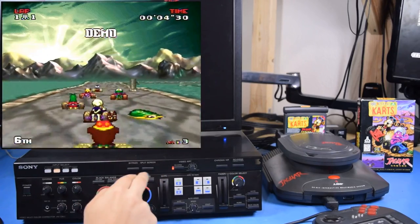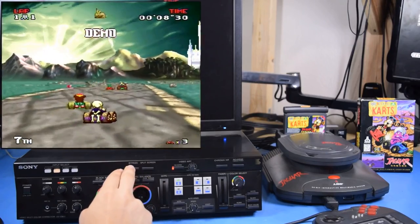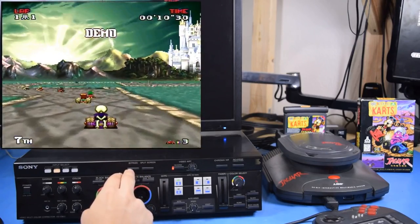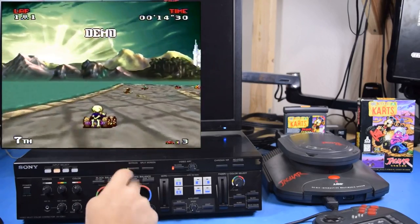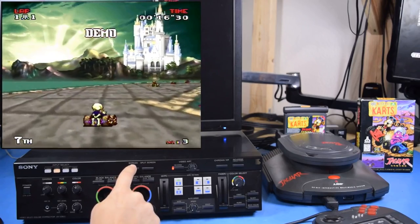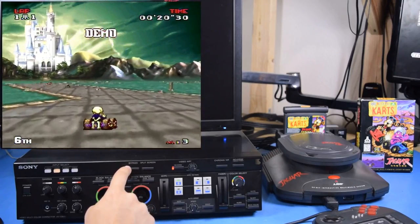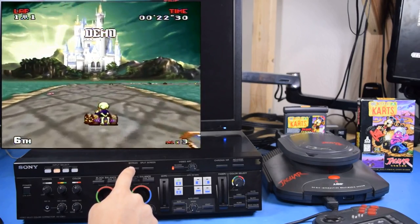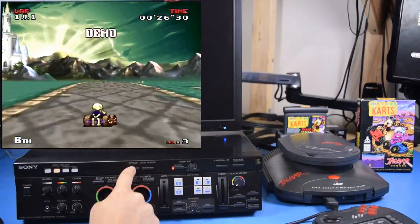Now it's almost impossible to distinguish which side is which. If we disable the split screen, we can see that it looks pretty good. Going back and forth between the two, we can see that the output from this unit actually looks a lot sharper — it's clearly doing some kind of processing on the pixels that makes them a little bit crisper. It could just be a sharpening mask, but I have a suspicion it's doing a bit more than that.